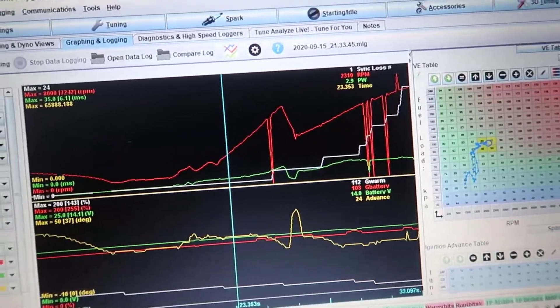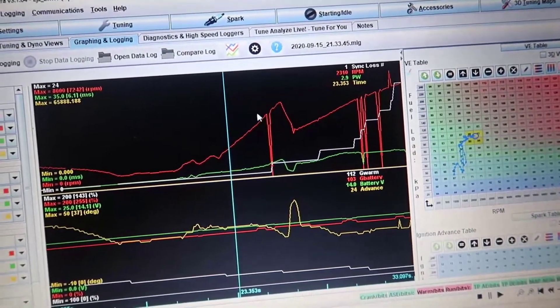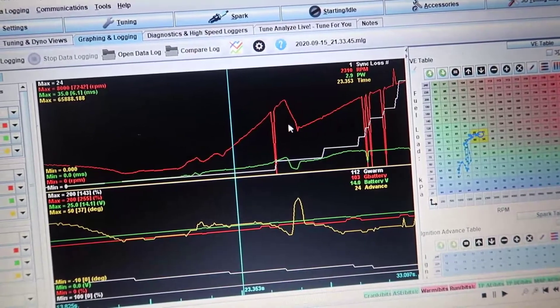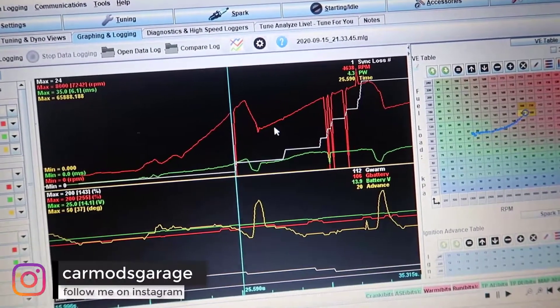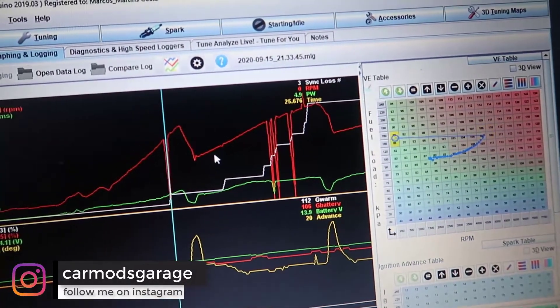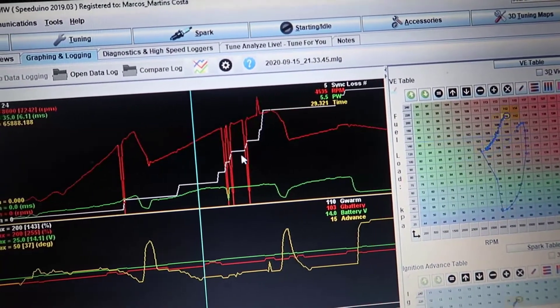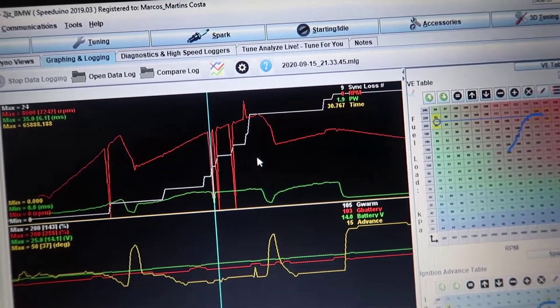I'm going to show you what was happening to me and then how I fixed it. Here's what I had on my logs — this is first gear and this is second gear. You can see it cutting off right here: the RPM goes up to 4600 and then drops to zero, picks back up, keeps going, and then I had another cutoff to zero.